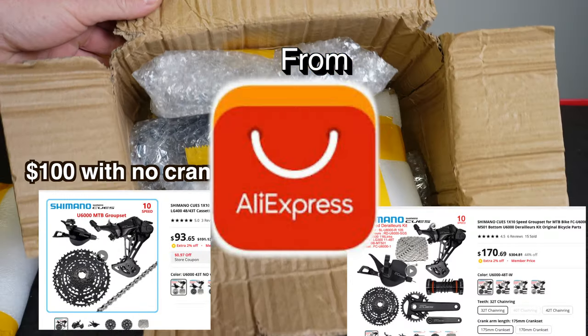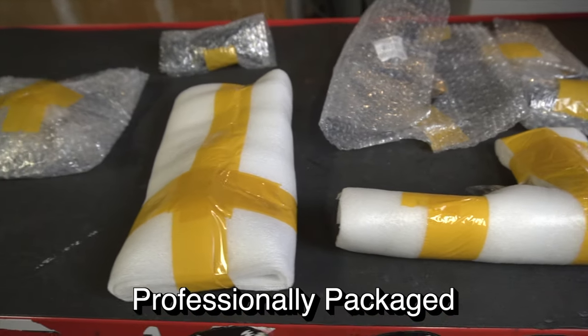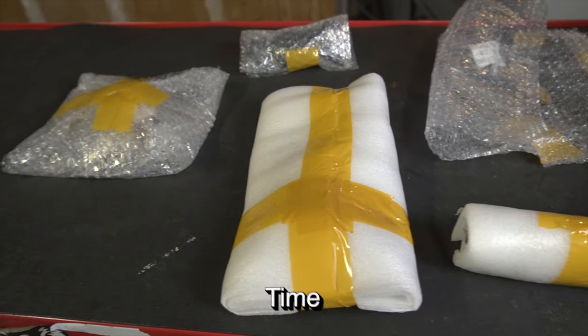$170 group set from AliExpress — could this thing be any good? All the items were professionally packaged and it arrived on time.